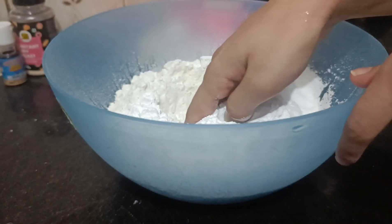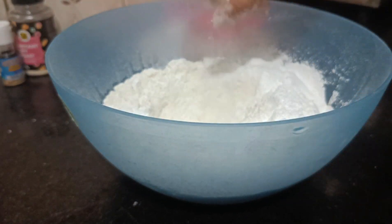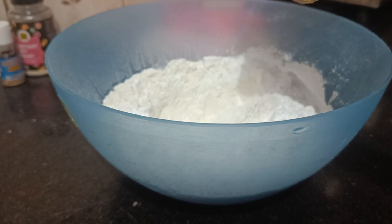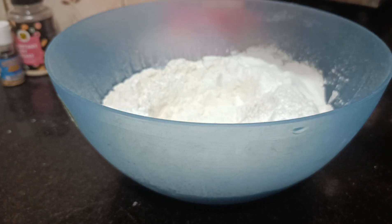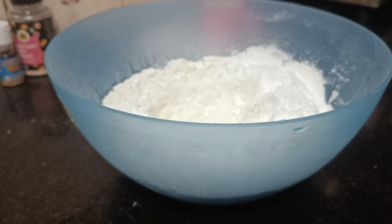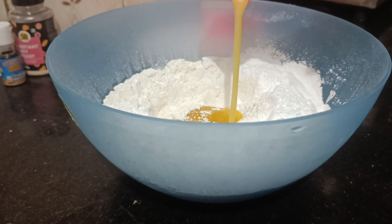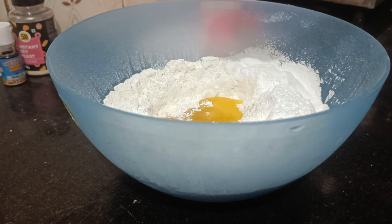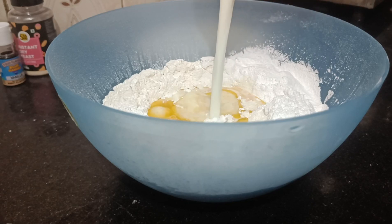Make a well with your fingers in the middle of the dry ingredients, and we will add our liquid ingredients in the middle. First, we will add one egg. Then add one-fourth cup of melted butter, which should be at room temperature. Then we are going to add half a cup of milk, also at room temperature.